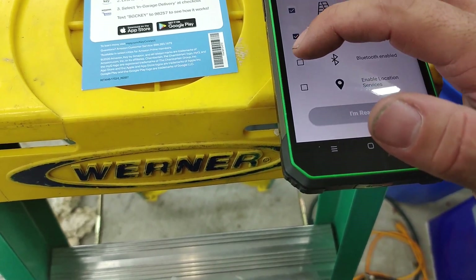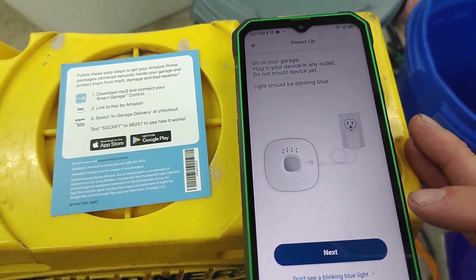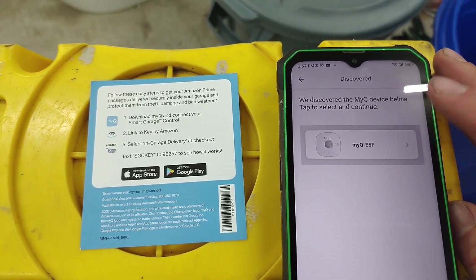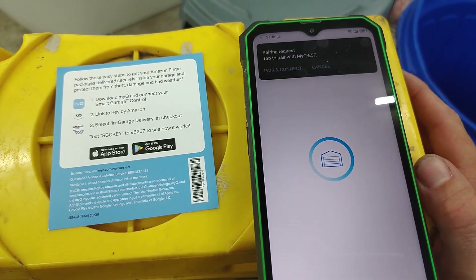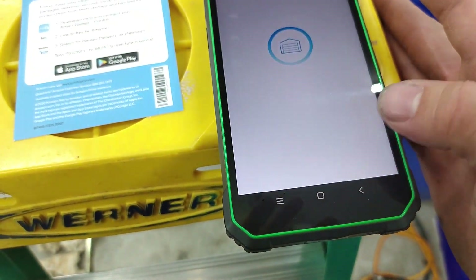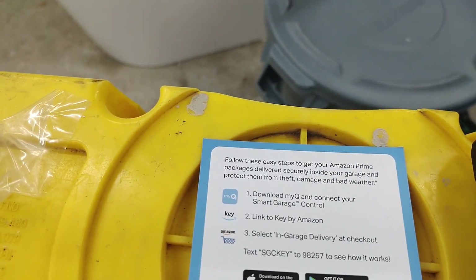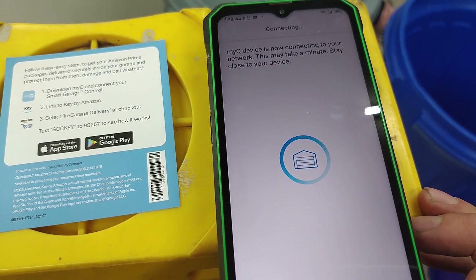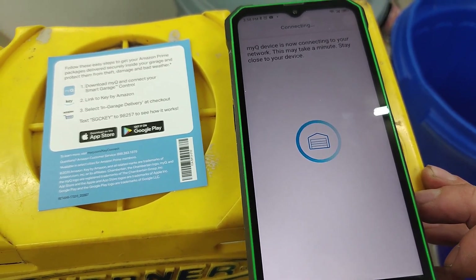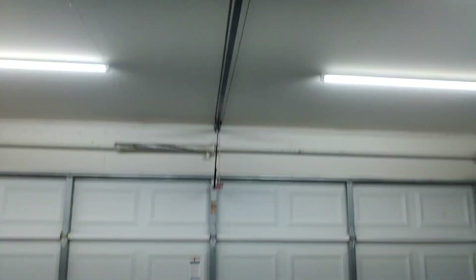It says the light should be blinking blue — we confirmed that it is, so we click Next. It discovered the device because we're connected to Wi-Fi. We'll share the pairing request and allow it to pair via Bluetooth. Then select your Wi-Fi network, put in your password, hit Next, and it will connect to your garage door.